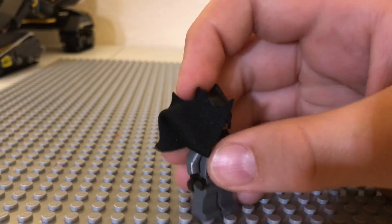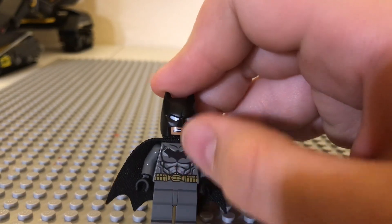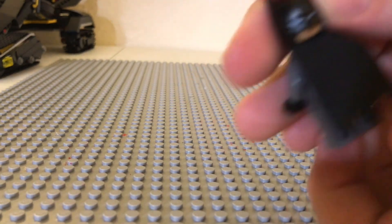Up here you have the bat symbol. Got all his abs, got that bat belt. Flip his head around and you got the other side.